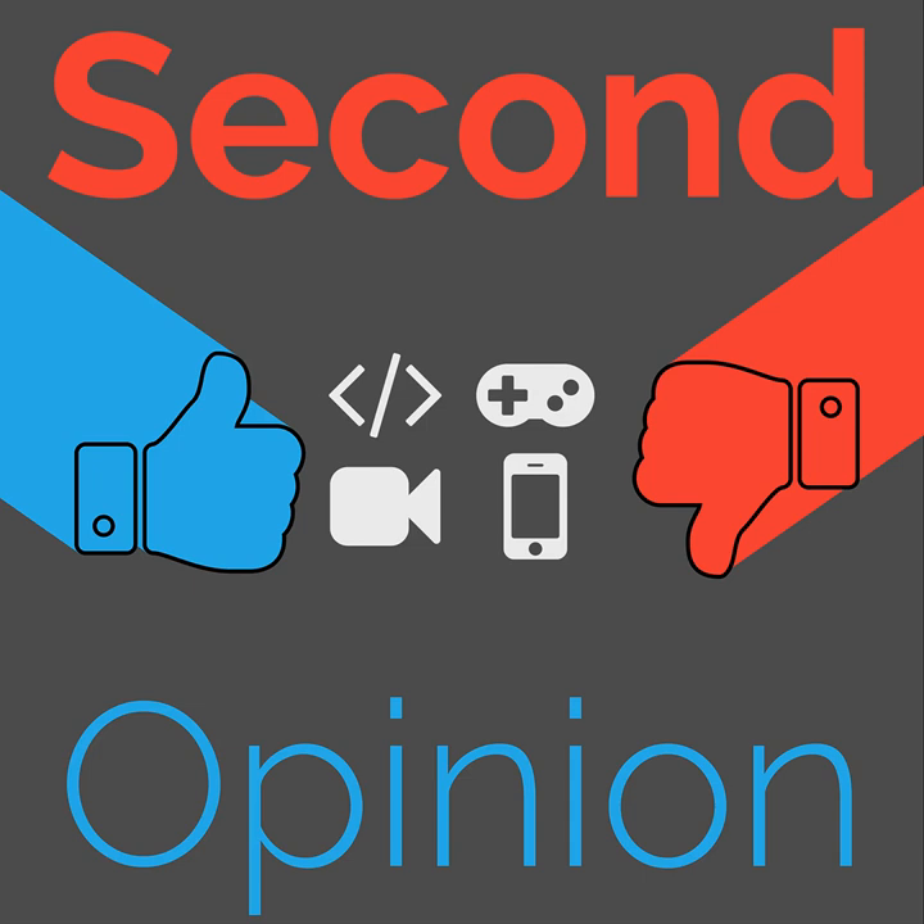Welcome to Second Opinion, the review show here on the Nexus. I'm your host, Ian R. Buck, and today I will be reviewing the Portland Designed Works Ninja Pump. Find the show notes for this episode at thenexus.tv/SO101.